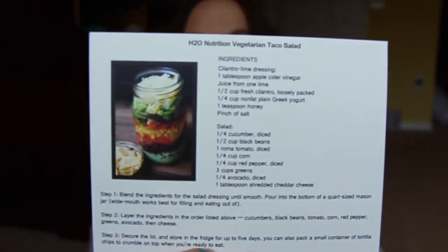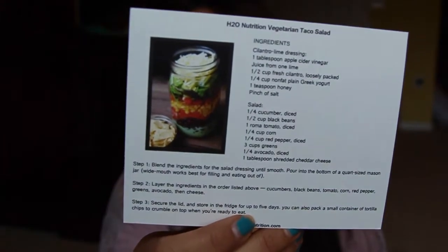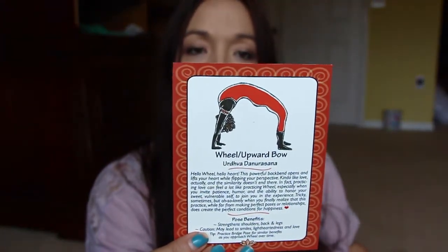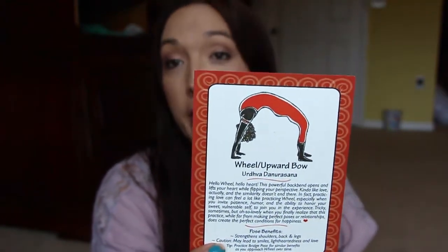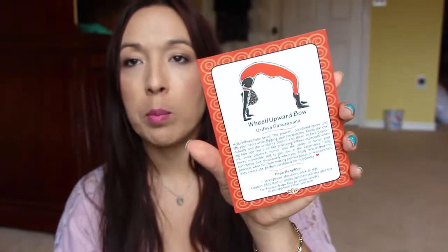This is cool - it says 'H2O Nutrition and Human Performance.' It's a recipe card for a salad you can put together in one of those mason jars. And every month you get a yoga pose card; this one is Wheel or Upward Bow Pose - basically one of the back bends.